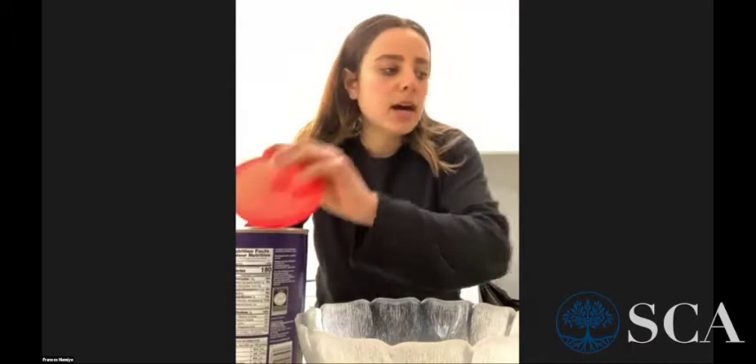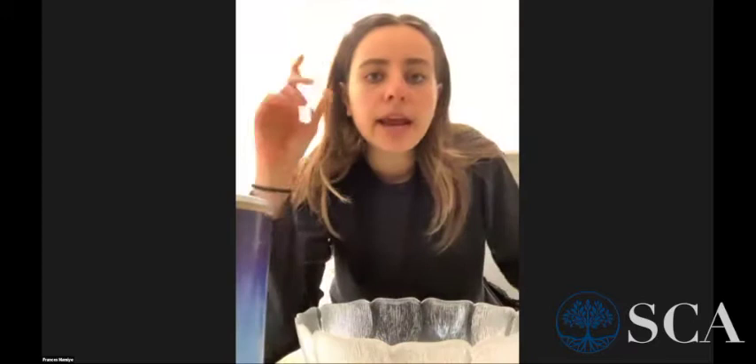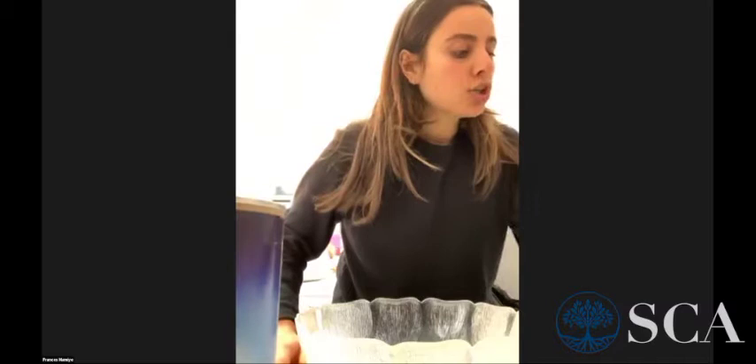The first recipe I'm going to start with is my almond flour biscotti. This recipe is great — you can make it all year round and it's great for Passover. I'm starting off with almond flour; you can find it at any kosher supermarket, and also from Costco, where I bought kosher Passover almond flour as well.